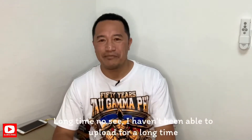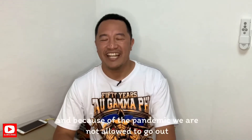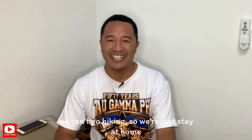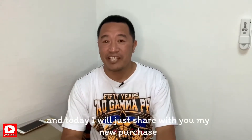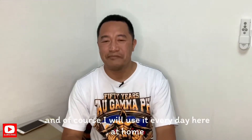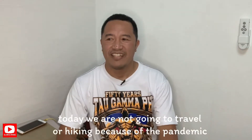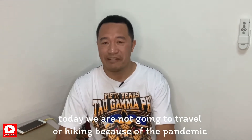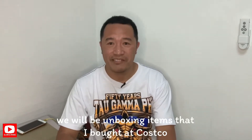Long time no see — matagal-tagal na akong hindi nakapag-upload ng video. At dahil nga pandemic, bawal tayong lumabas, hindi tayong makapag-hiking, kaya dito lang tayo sa bahay. Ngayong araw, bali hindi tayo mag-travel o mag-hiking, kaya tayo ay mag-unboxing ng item na nabili ko sa Costco.